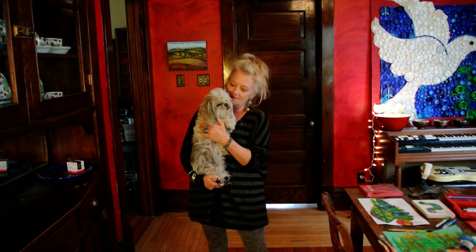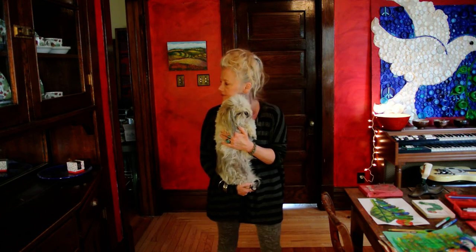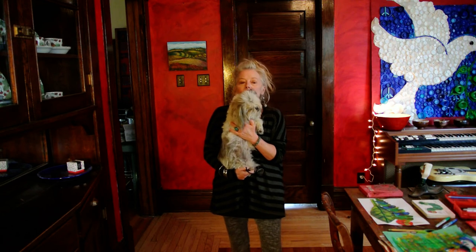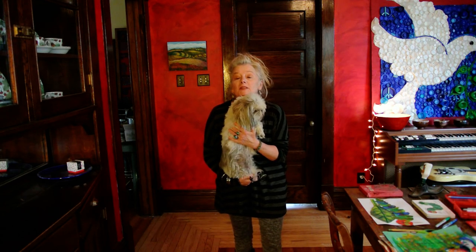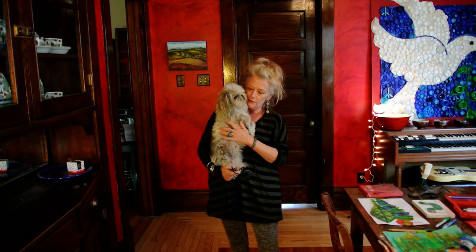Reading is fun and math is great, but now it's time for Art with Miss Kay. Buenos Dias Artistas! Hello Artists! Thank you for the wonderful theme song.